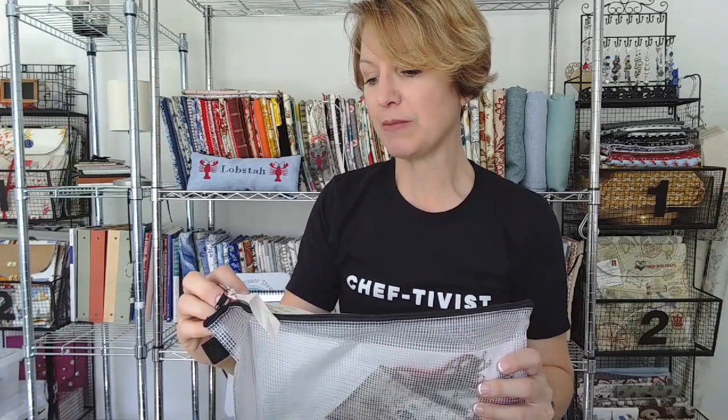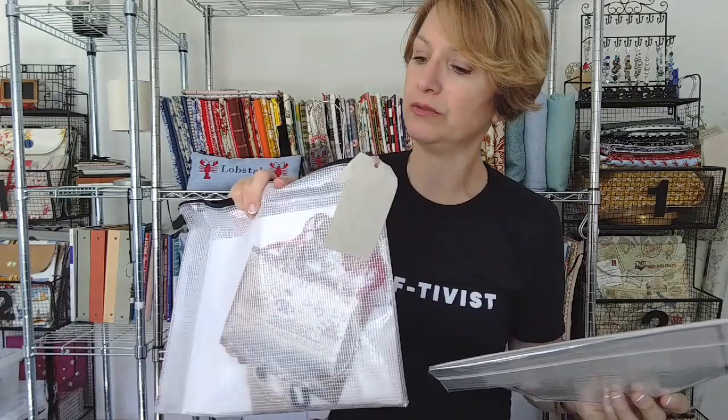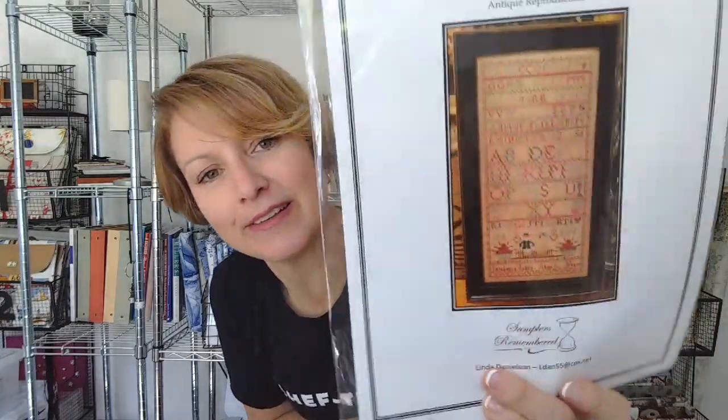Samplers Remembered — Isabella Inglis — comes with this really great waterproof zip-and-go bag. It's kind of cool. I love me a sampler. Isabella Inglis — yes, very nice. Way to go, Samplers Remembered. I love alphabets — people are split on that. Some people love alphabets and some go so far as to remove alphabets from the things they stitch. I'd never stitch anything — I love me a good alphabet. Something about the written word is really great.